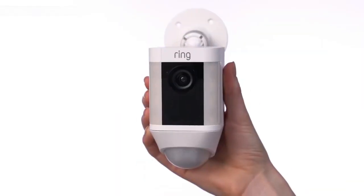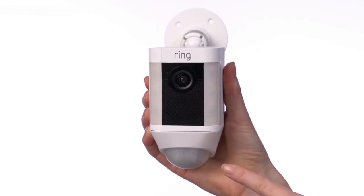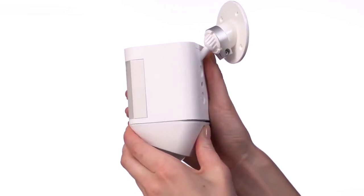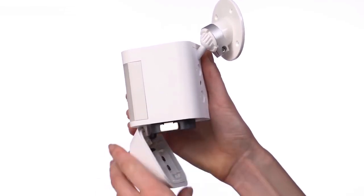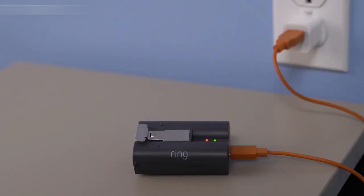Let's take a look at the various parts of your Spotlight Cam battery. Here's the camera, the speaker, the lights, the motion sensor, the mounting plate, and the mounting bracket. This is the removable battery. You only need one to power the device, but you can purchase another battery for extended battery life, and so you don't experience any downtime while charging. When only the green light is lit, it's completely charged.